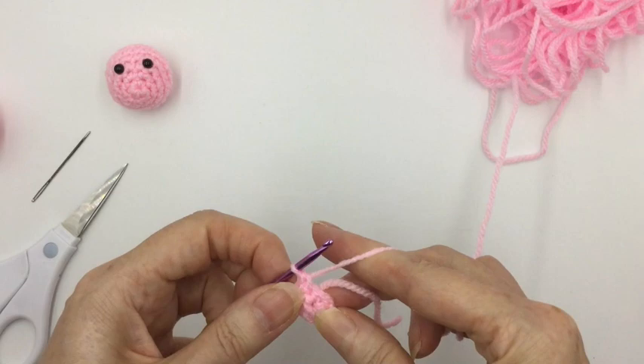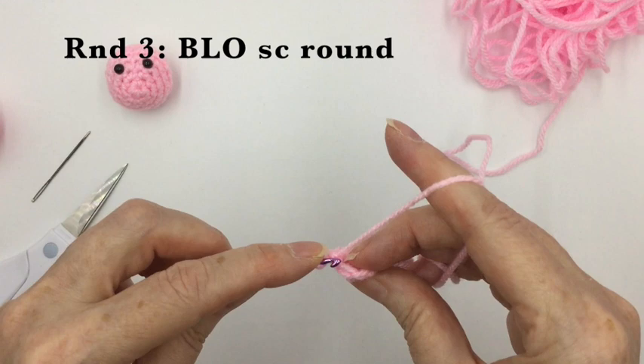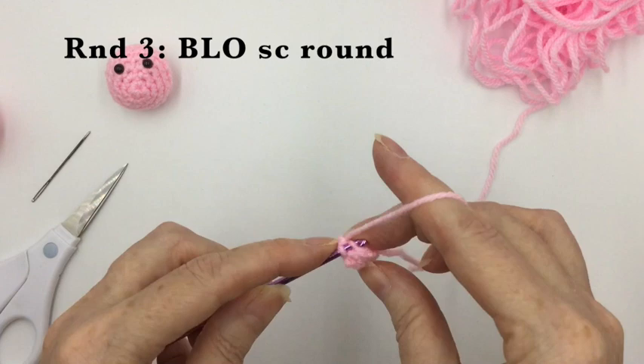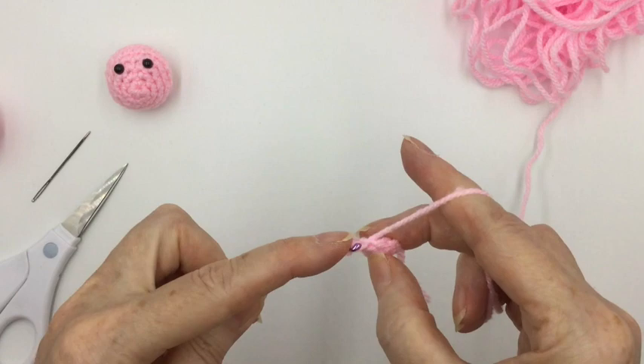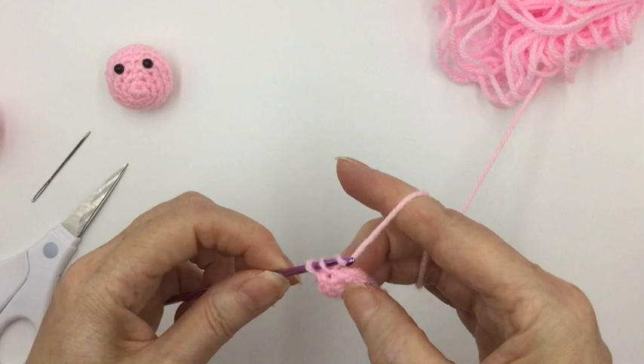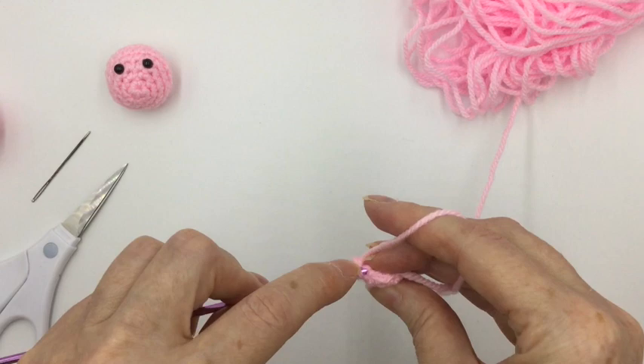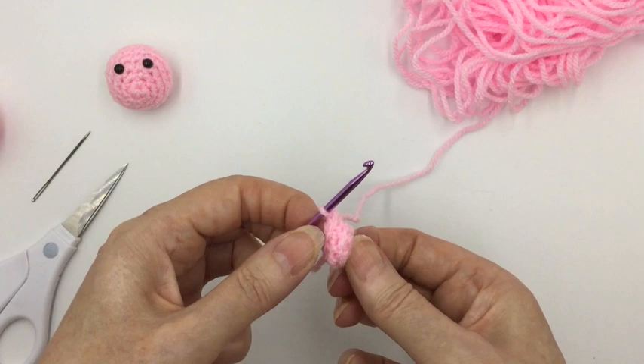Pull that tight. Now all you have to do for his nose is go around every stitch just in the back loop only, doing eight single crochets in the back loop only for this round. That gives us a nice little snout — it's a good round figure but a nice snout shape.